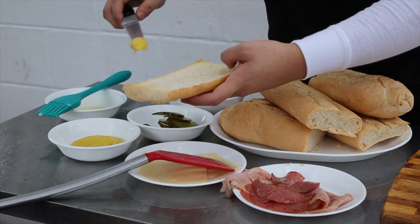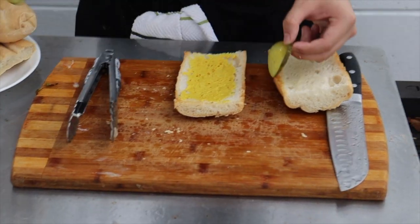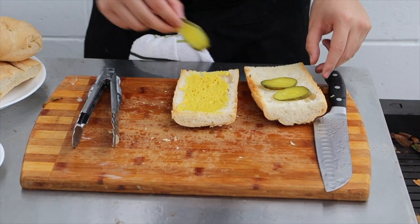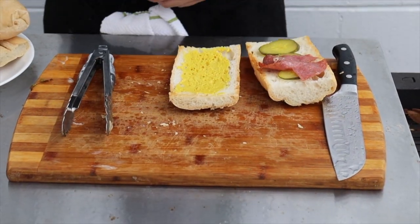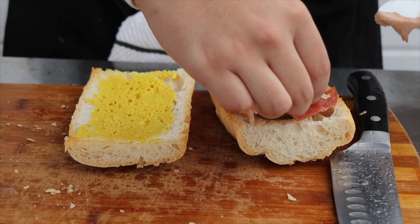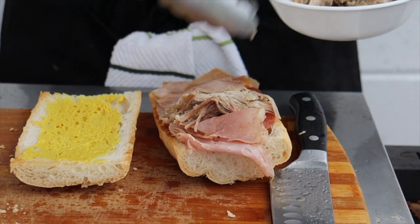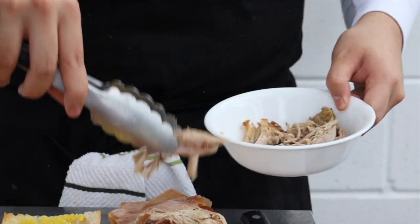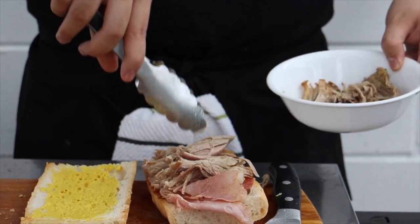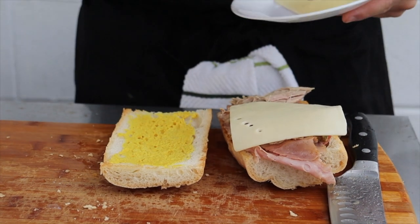Take everything off the stove. Spread some yellow mustard over one part of the bread. I added pickles to the other side because I have picky eaters in my family — the melted cheese would just make it harder for them to take out the pickles. But if you're not a wimp, add the pickles to the same side as the cheese and the mustard. Then lay down the salami, ham, and roast pork. I'm sorry I didn't have a camera when I made the roast pork, but I'll link a recipe I somewhat followed from Columbia Restaurant. Lay down the Swiss cheese.